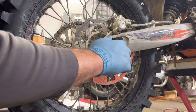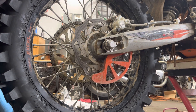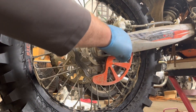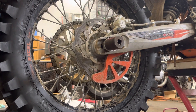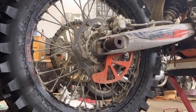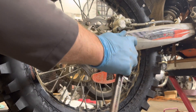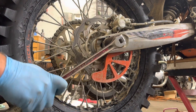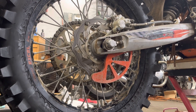I'll torque this down, giving it some pressure, and then we'll recheck the chain tension. Tightening this axle nut — I'm pushing the wheel forward so it doesn't slide back. I imagine if you let the wheel down onto the ground a little, it would kind of do this on its own. I'm not going to torque it right now — I'll do that last — but I'll give it enough so it stays in place with some tension on it. Now it's not going to go anywhere, so I can check the chain tension.